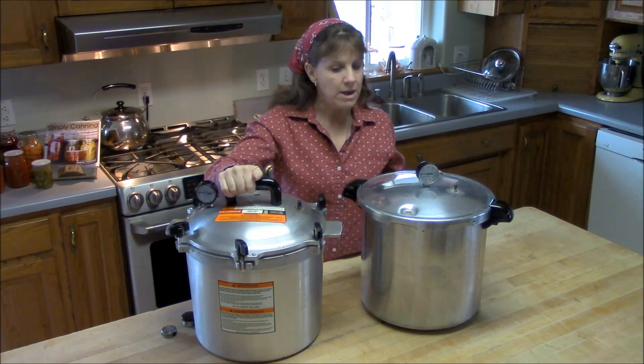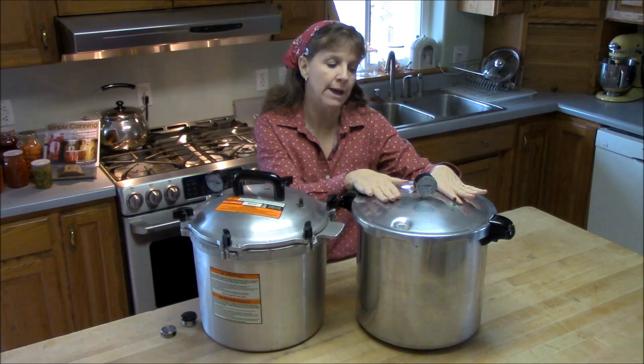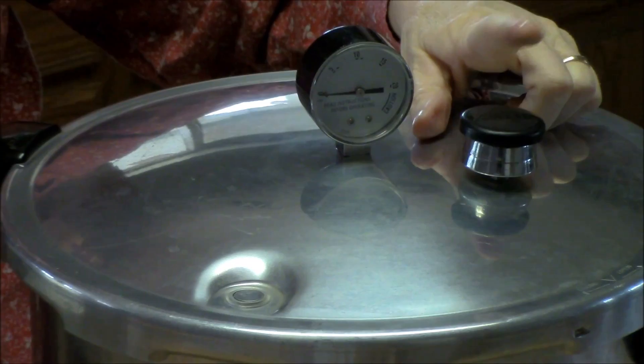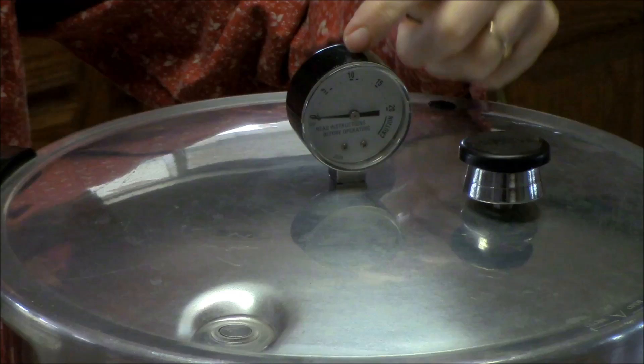Now the weights: the Presto pressure canner is a dial gauge canner. When you're checking whether the canner is at proper pressure, you use the dial. The weight for this canner just closes off the vent pipe so the canner will start coming to pressure, but it does not regulate the pressure at all. You go by the dial, depending on your elevation, for what pressure you want to reach.